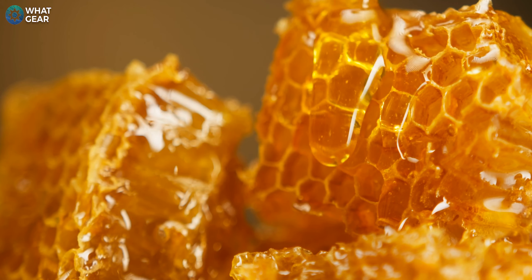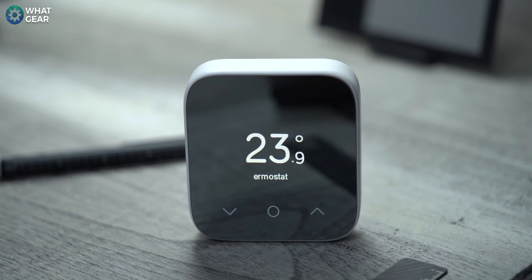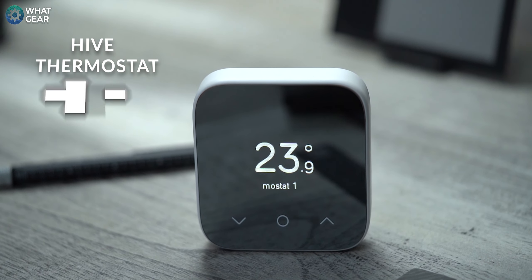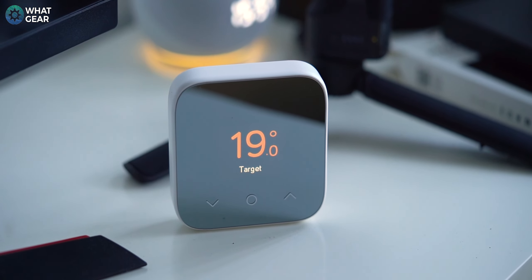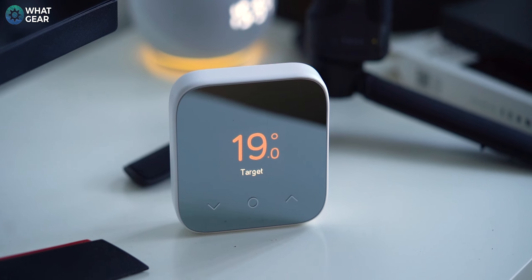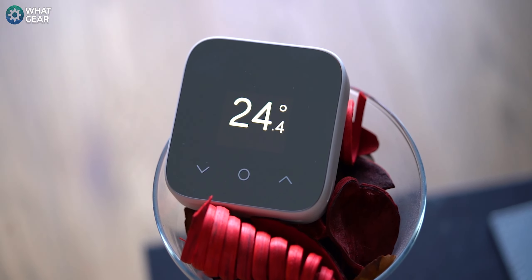Did you know honey is winter food for bees? And you probably know bees live in hives. This is the Hive Thermostat Mini, and it has a couple of things in common with honey. Number one, it's pretty sweet all year round. And number two, it's extra useful in the winter. You might have clicked on this video because you want to know what are the advantages — the main reasons to buy the Hive Mini. You will find the answers in this video, and there's one really important fact you must know before you make your decision. So stick around.